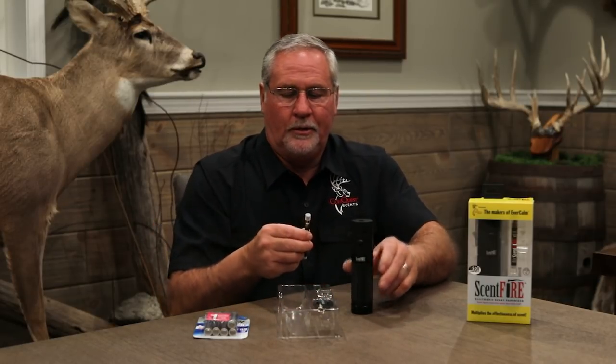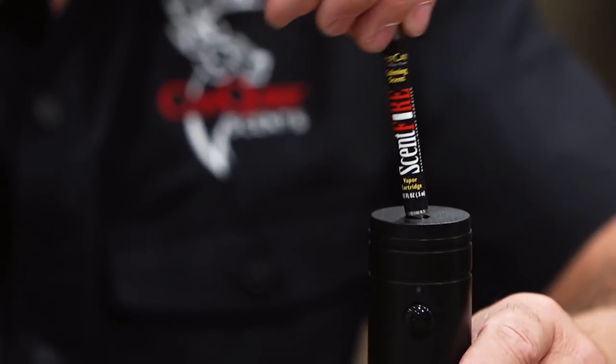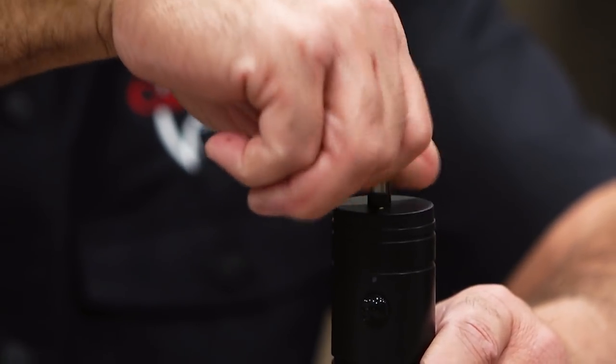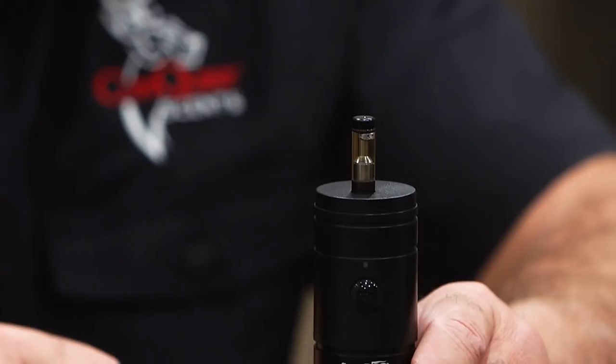So this is our unit. We then have one stick of Evercom scent, and what we want to do is take the stick of Evercom and actually screw it down into the bottom. It actually screws in — don't just push it in. Screw it until it's tight. Now it's locked in.